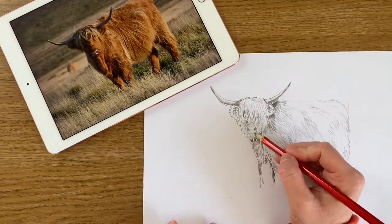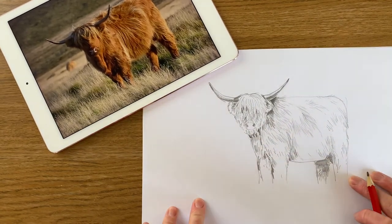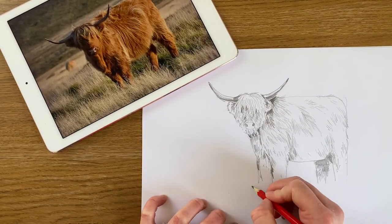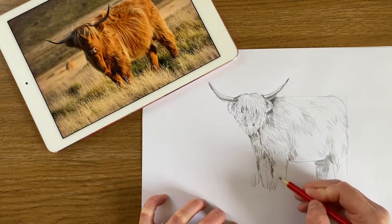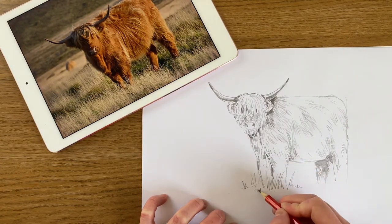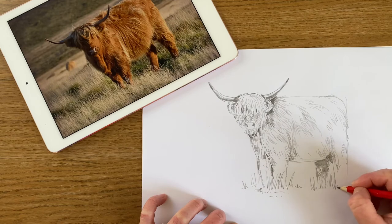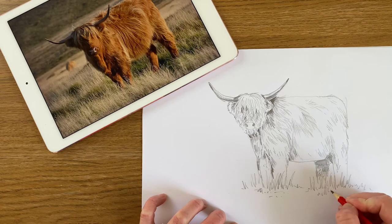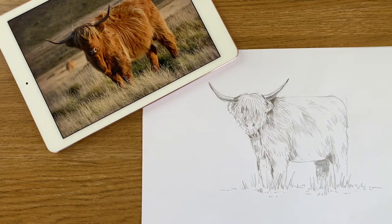So that was a very quick tutorial on how to draw a Highland cow. You need to finish the bottom legs and finish adding in all the fur. If you can see his feet, join them in; if not, just add some grass around him and put him into place so that he looks like he's standing up rather than floating. Just keep adding that grass in using little tiny marks to replicate what the grass looks like. Give it a go and let me know!